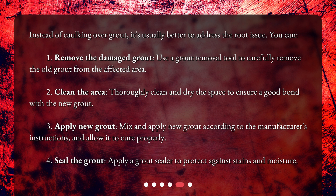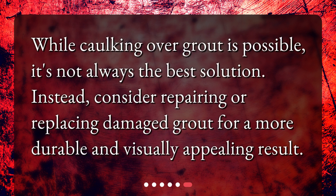Finally, seal the grout by applying a grout sealer to protect against stains and moisture. While caulking over grout is possible, it's not always the best solution. Instead, consider repairing or replacing damaged grout for a more durable and visually appealing result.